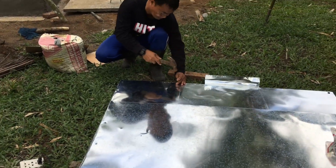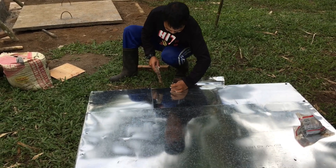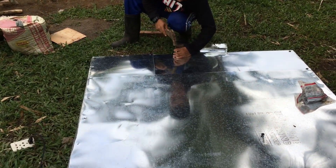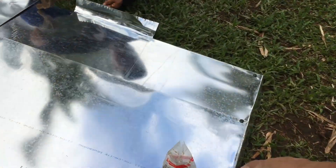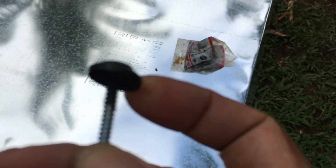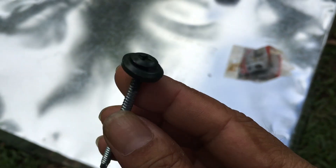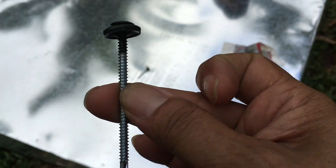I'm putting in the pilot holes so June can just drill nice and easy. What we're using is Angeline screws — what's nice about these is that they've got a rubber gasket. They're very expensive though, five pesos per screw.